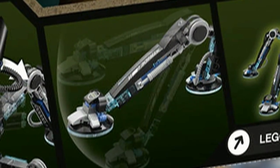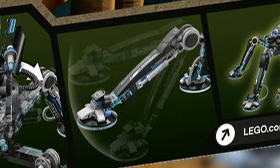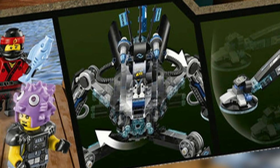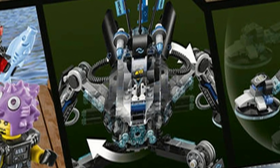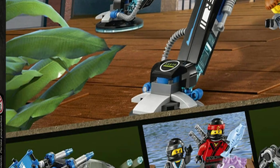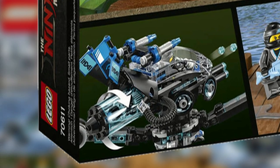The Water Strider has four poseable legs and poseable hover style feet. It also has a 360 degree rotating cockpit. The cockpit has a six stud shooter right in the middle. It's activated by turning a trans blue tube in the back which looks like it could be a tank of water.